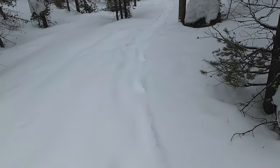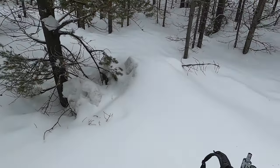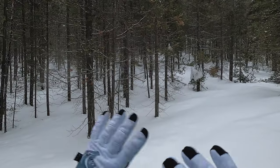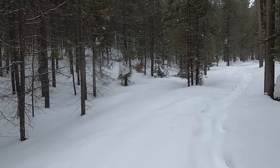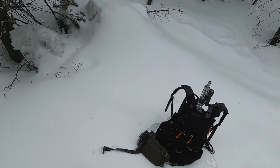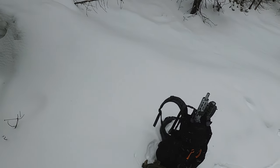I know what you guys might be thinking - did I film this in December? Nope. It is March 20th and this is what Idaho still looks like. It is still snowing, still winter. So it's been a while since I've done a proper gear check, so let's go ahead and do that.